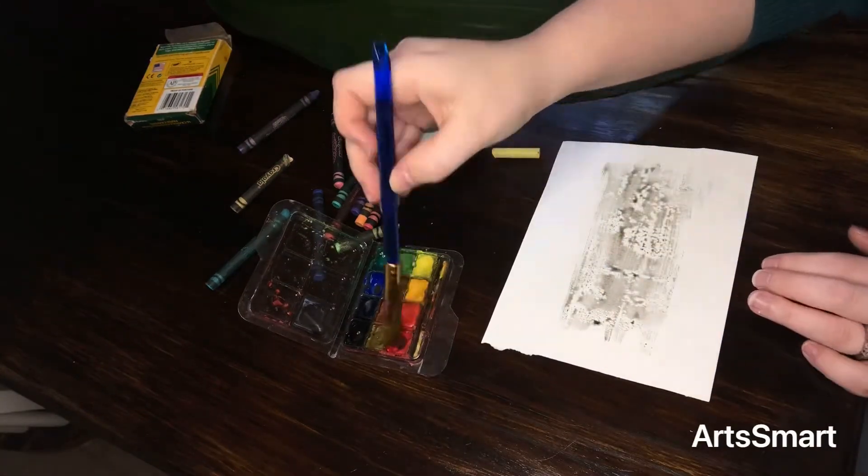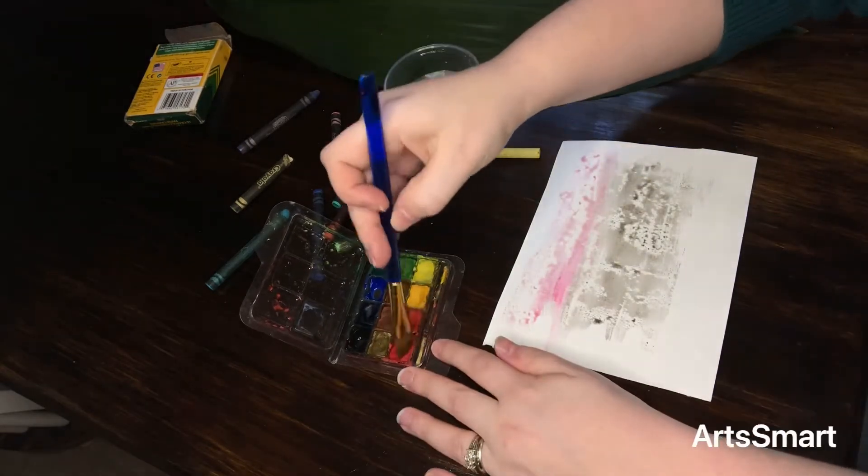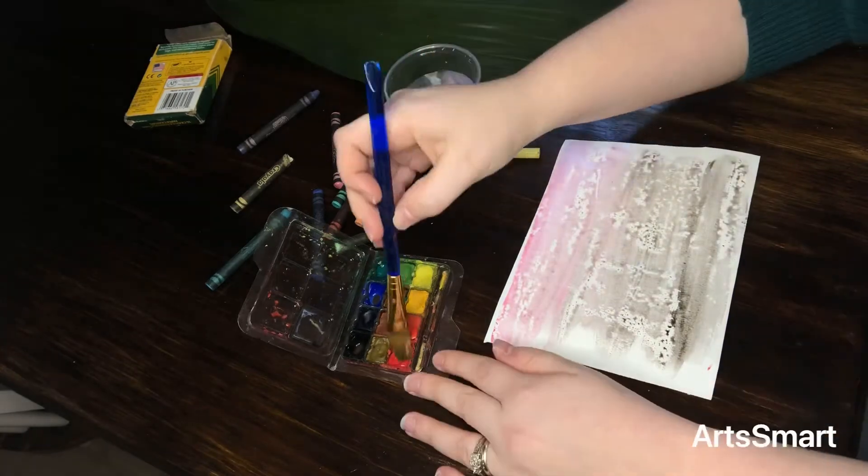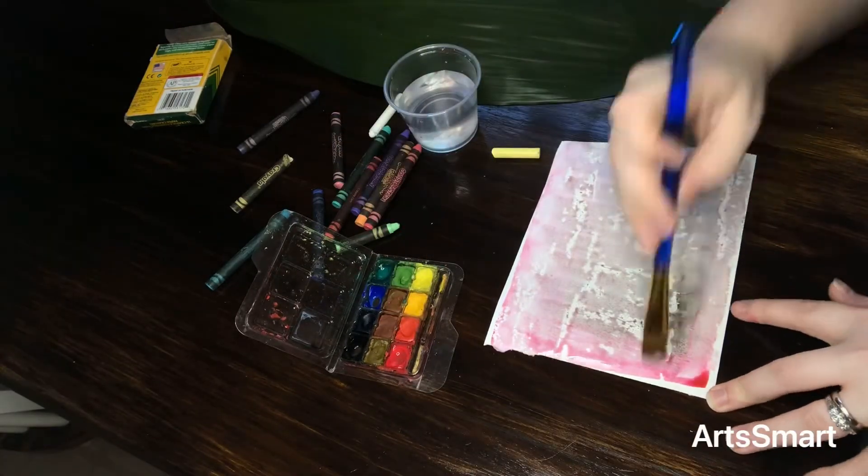On this second one I used a different kind of texture — go ahead and try to guess what kind of texture I used. I highly doubt you're going to guess it, but you can try. If you've ever used this technique before or you're inspired to do so, make sure and show us some pictures. I'll see you next time!